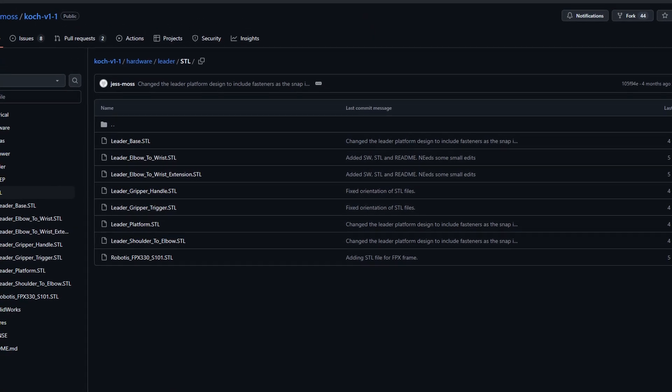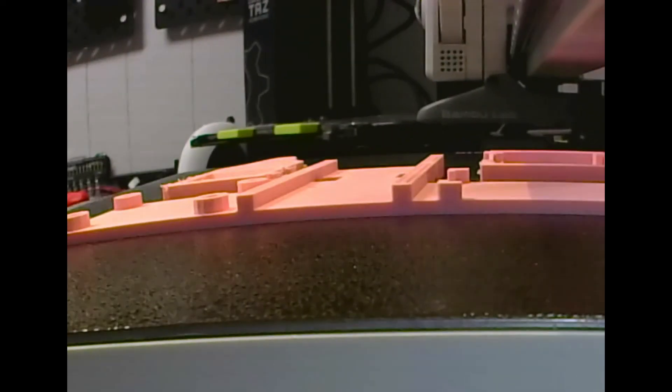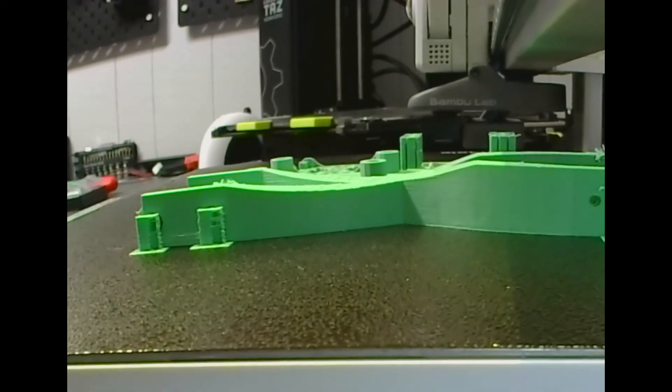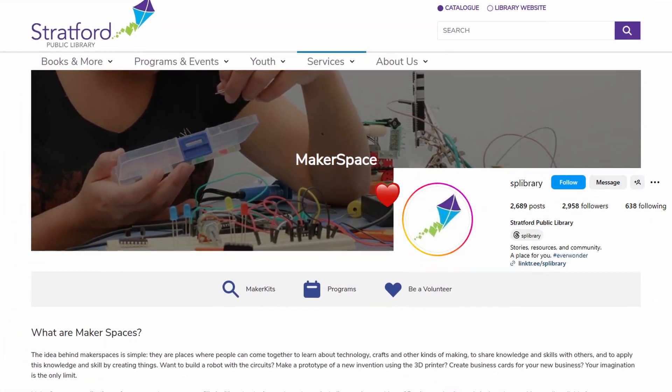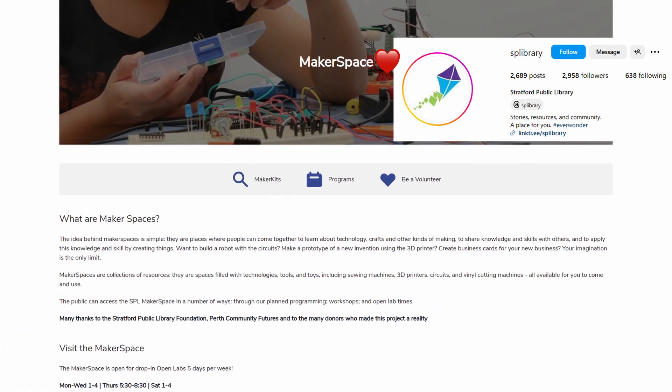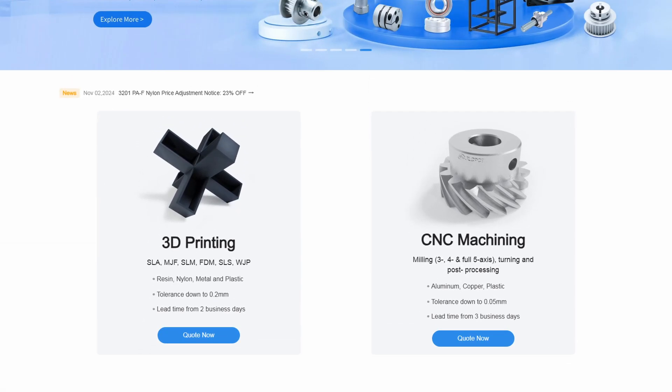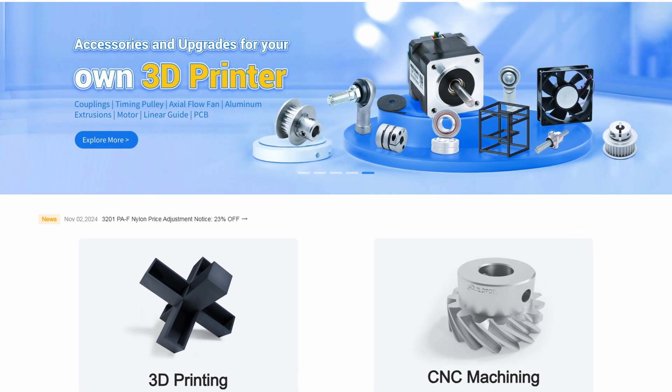You'll need to 3D print some of the pieces that link the motors together. You could do this with your own 3D printer at home, or if you don't have one, you could go to a local makerspace or library, or use something like JLC3DP online and order the parts shipped to you. You could even have them printed out of fancy materials if you want.